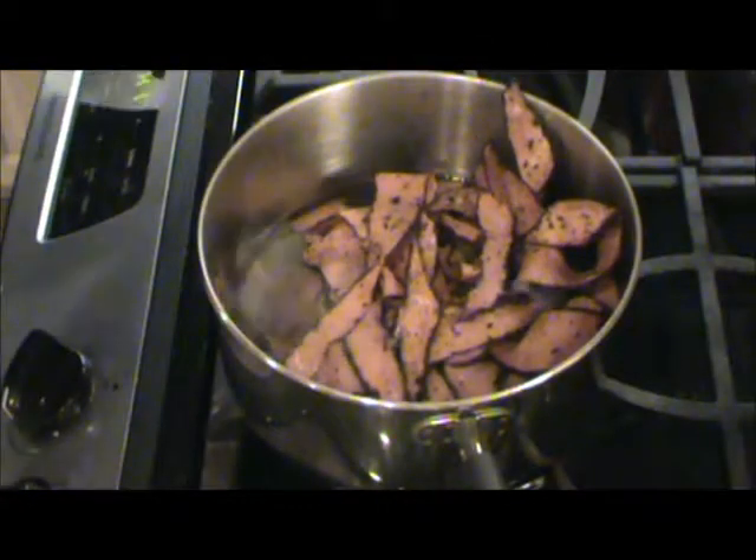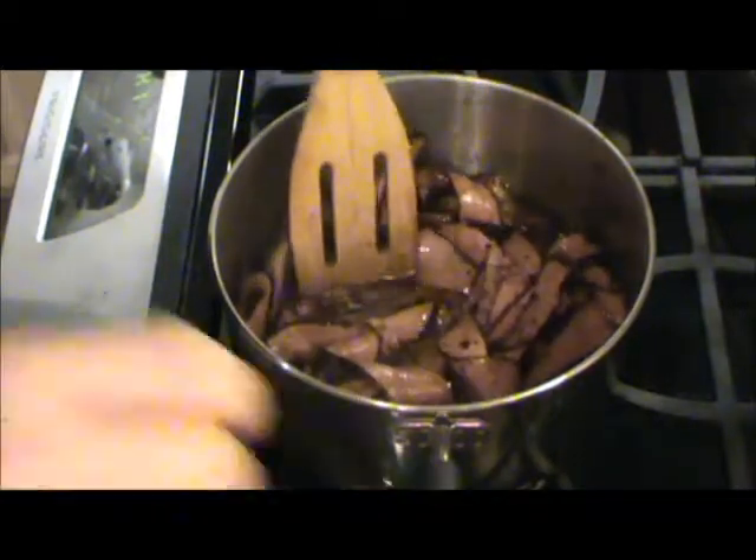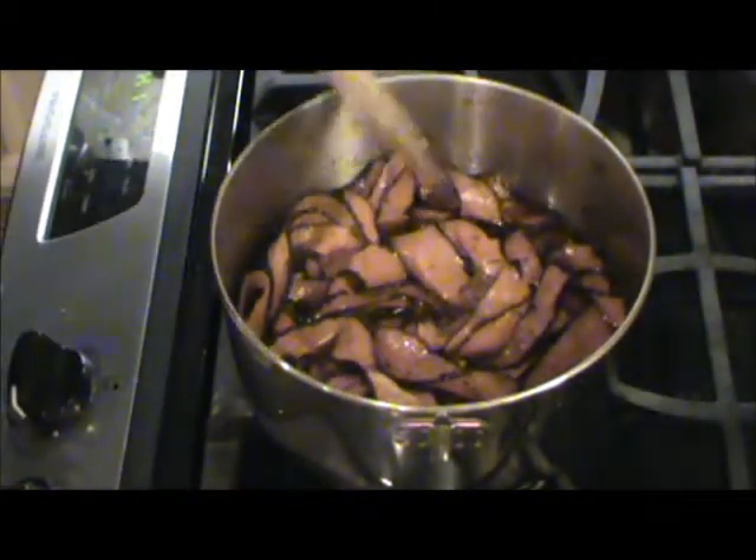We're going to heat the pastrami up. I've got some beef stock over here just simmering. I'm going to put the pastrami in there to get it nice and hot. That'll also keep a good flavor to it. So we just put that in and let it simmer on low in the beef stock while I make the rest of the sandwich.